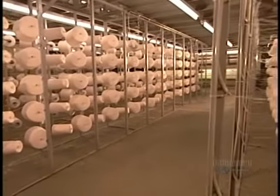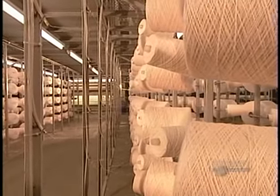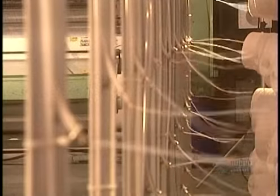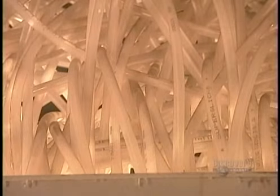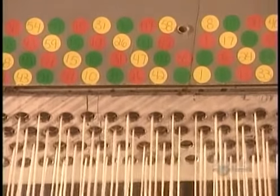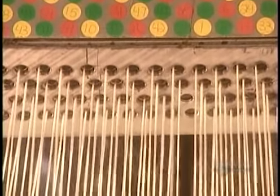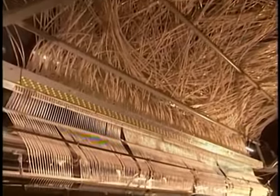Those spools then go to the tufting department, where the carpet-making begins. A standard 144-inch-wide carpet is made from 1,440 spools of yarn. Each spool feeds into a plastic tube, which feeds into the tufting machine, where the 1,440 lines of yarn feed 1,440 tufting needles.